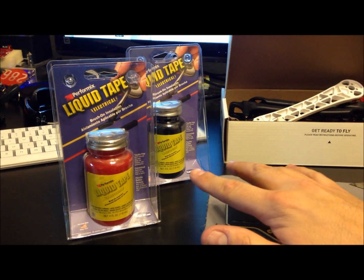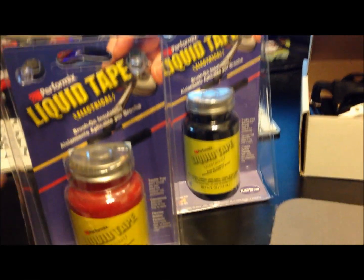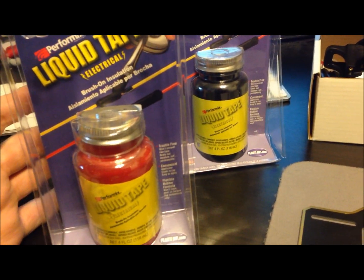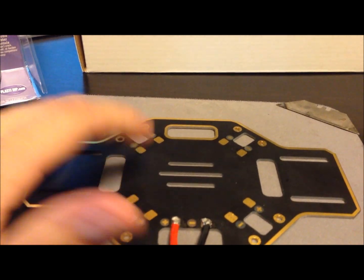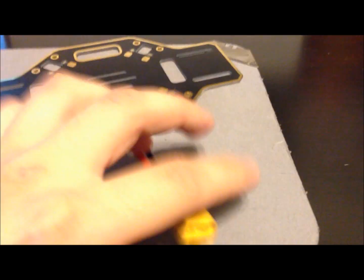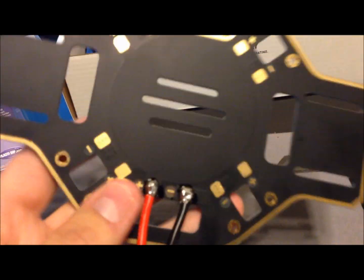But these are them right here. Performix is the brand — liquid tape — and what it is, it's just a liquid electrical tape. I'm going to use this DJI power distribution board here to just show you, give you a little demonstration. I soldered this — this is the power that goes into it, there's no ESCs obviously.